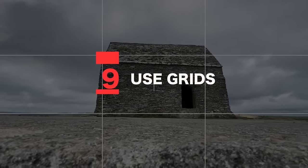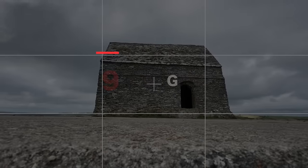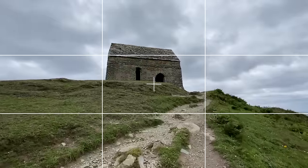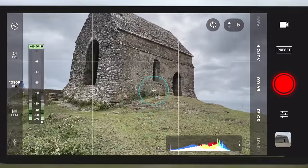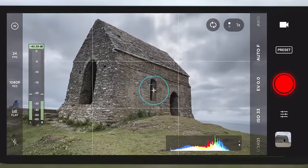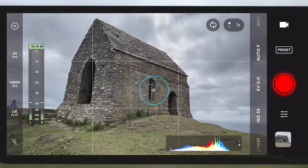Tip number nine: use grids to keep your framing. Most phones will have the option to enable grids on the camera, and this will massively help with framing your shot. If your phone doesn't have the option to enable grids, I recommend shooting via an app like Filmic Pro or Moment. I'll link them in the description below.